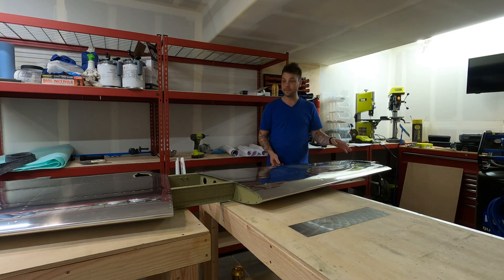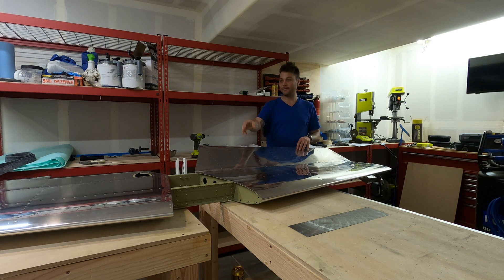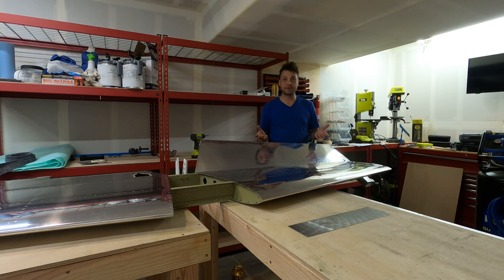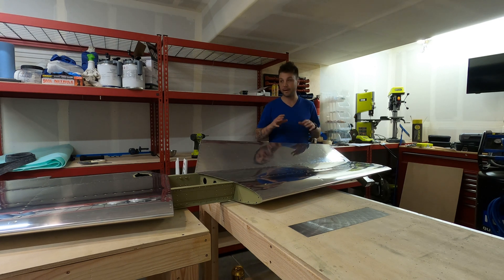Here's the whole thing bolted together. The elevators are operational — that's pretty sweet, and there's a lot of free movement. There's no binding, which is perfect; that's what we're looking for. I had every intention to also clamp in and mock up the rudder and vertical stabilizer, but I feel like I'm pushing my luck. We're at risk of doing some damage to one of the pieces in this tight space without spending a lot of time to really set it up, so in order to be efficient I'm not going to do that. We do get to see these two pieces in all their glory before I break them down and package them back up.